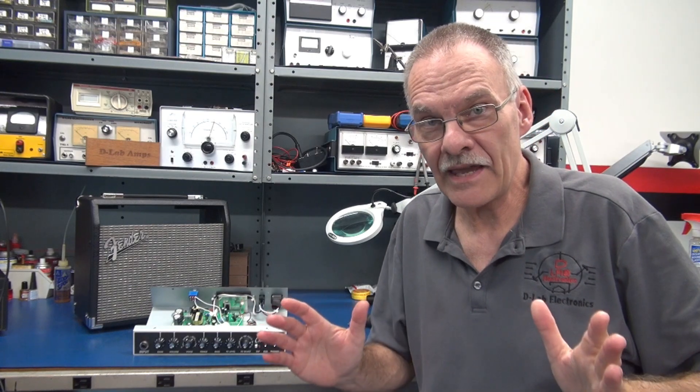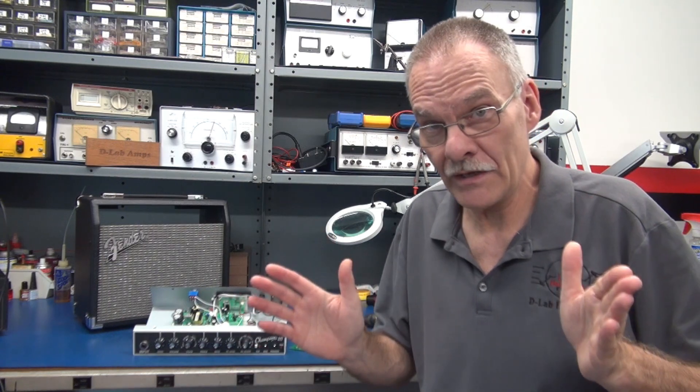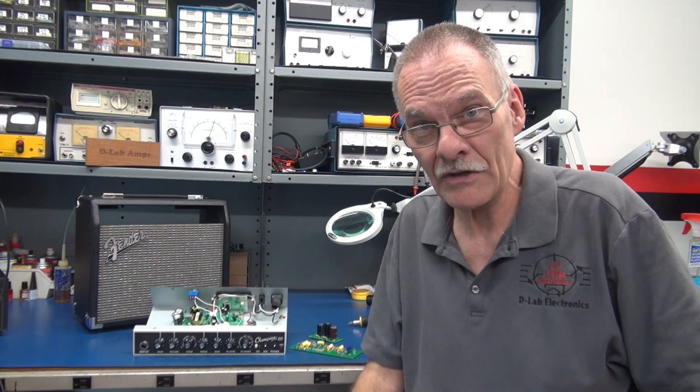All right, that's the game plan. We're going to convert this worthless solid-state amp into a worthy tube amplifier. I'll be posting updates as the project matures. Stay tuned.